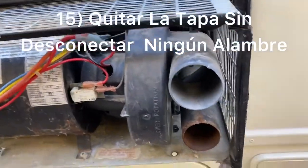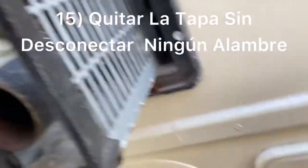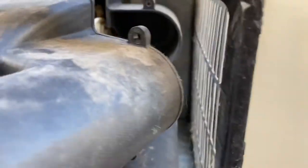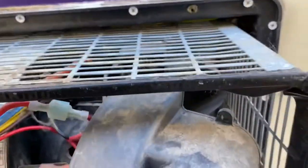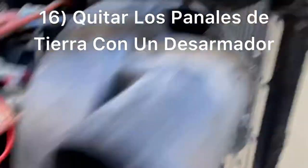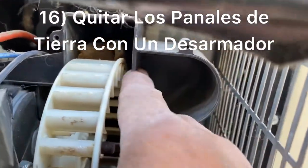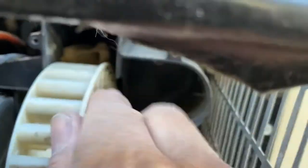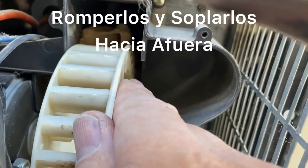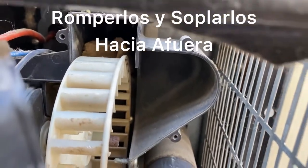I pulled all the screws out and got the housing out of the way — it's not completely out because I don't want to disconnect all the wires and stuff. But you can see the mud daubers all the way inside. All we're going to do is knock those out with a screwdriver or just break them off and then blow them out of there. And then this furnace will work just like a new one.